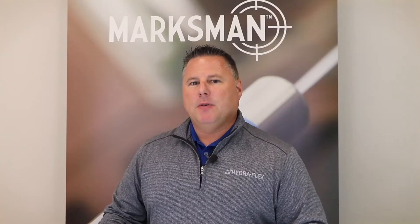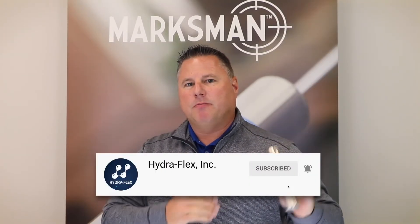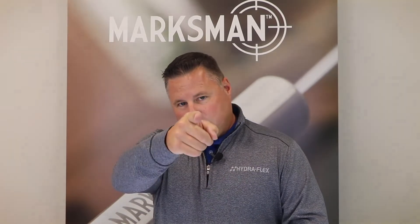If you found this video helpful, subscribe to our YouTube channel for more information about the Marksman. Thanks for watching, we'll see you next time.